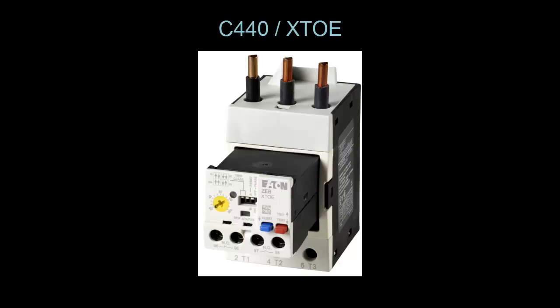This is a C440 overload relay. It has dip switches on the front that let you toggle between automatic and manual reset, as well as adjust the trip class. This is a nice feature, whereas in a bimetallic overload the heaters have a fixed trip class. So if you wanted to alter the trip class, you would have to replace the heaters, if it even has that option.